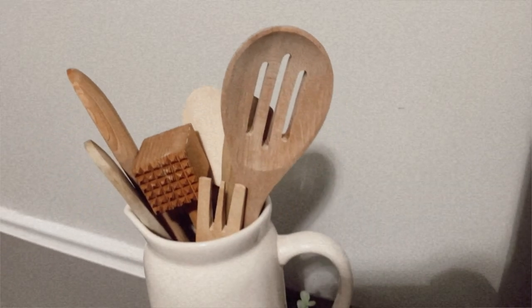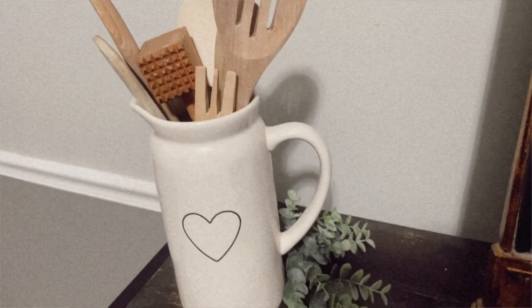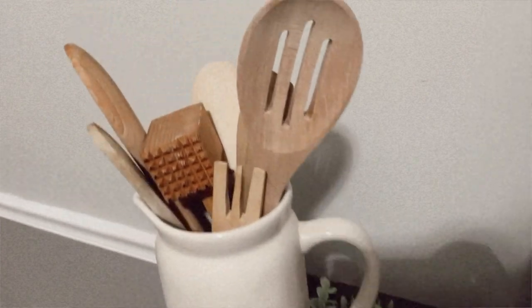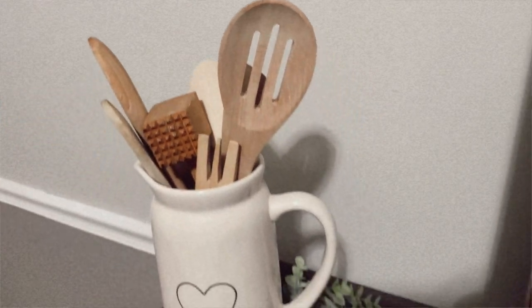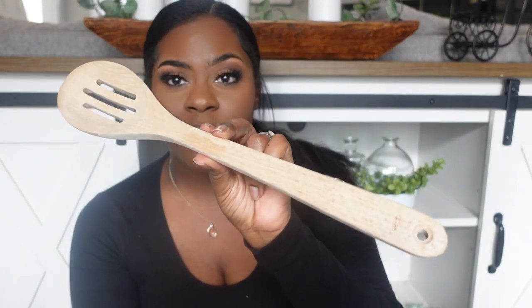I just got another wooden spoon. I do still have a few Ray Dunn pieces and I plan on filling one of my Ray Dunn crocks with a bunch of rolling pins or wooden spoons. I'm starting at the thrift store to see if I can find a bunch of wooden pieces cheap — I've been finding quite a few for a dollar or $1.99.